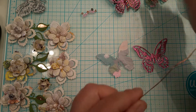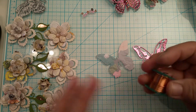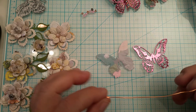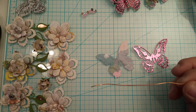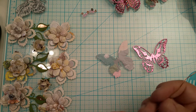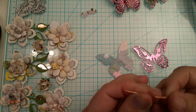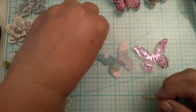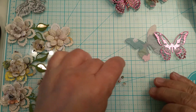I cut a piece of copper wiring — it comes in a little roll like this in a variety of colors, and you can get them in bigger rolls too. I cut a little piece that measures about four and a half inches, and all I'm going to do with this little piece is fold it in half. It's really super easy.